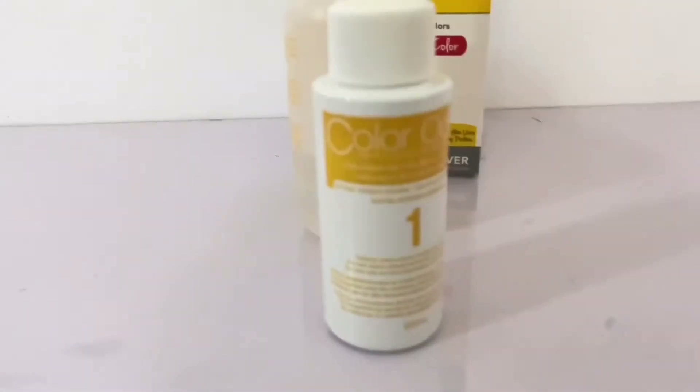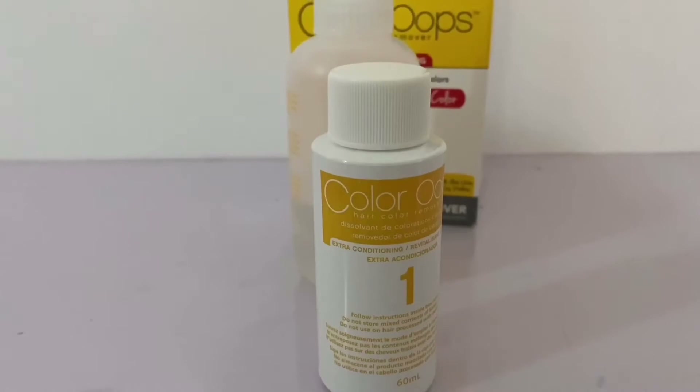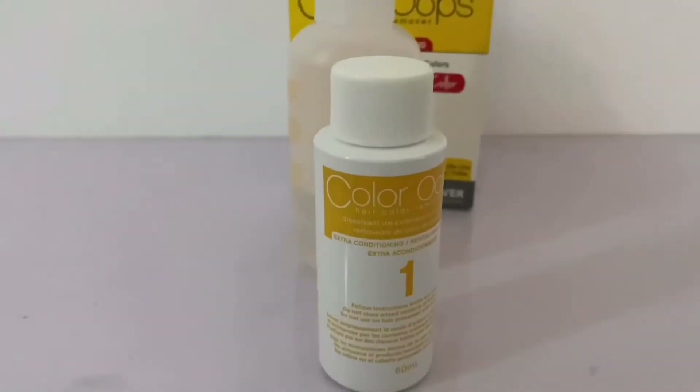We're directed to mix in a one-to-one ratio, meaning the same amount from each bottle. I basically used all of them. It also came with a long label, but we're not really going to get into all of that.